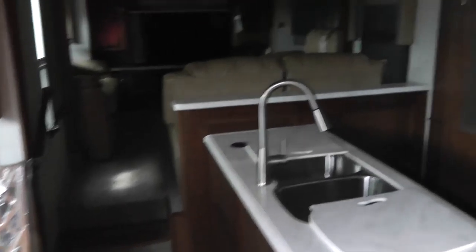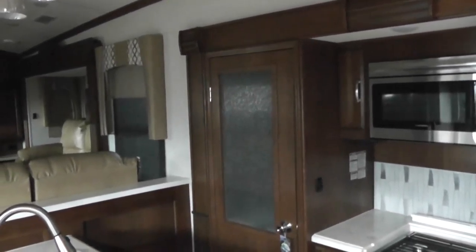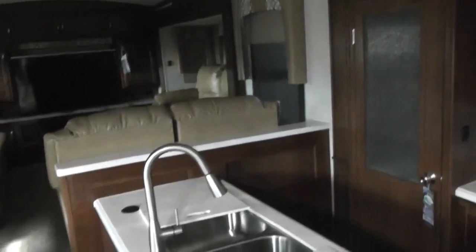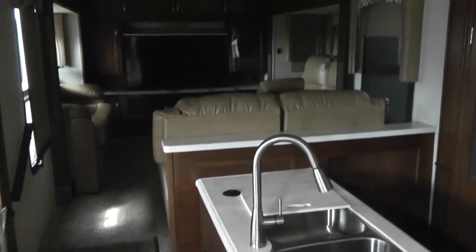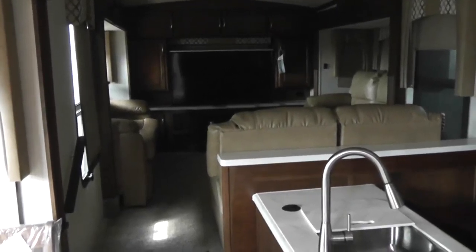I hope you would like to come see it. We're at Cliff Jones RV and Tractor in Sealy, Texas. This is Jim Gibbons. 281-802-0630. Thank you for watching.